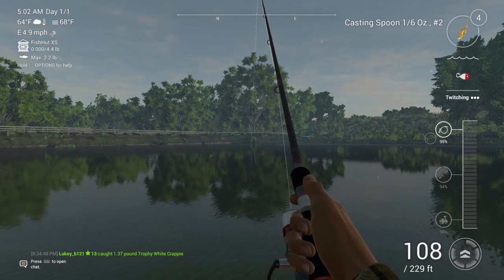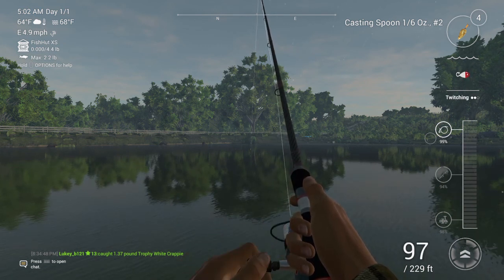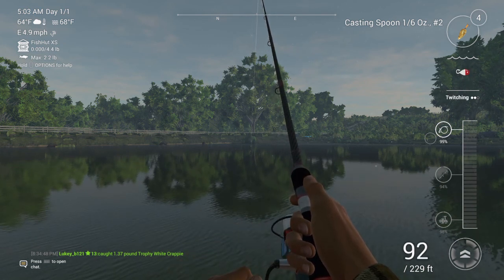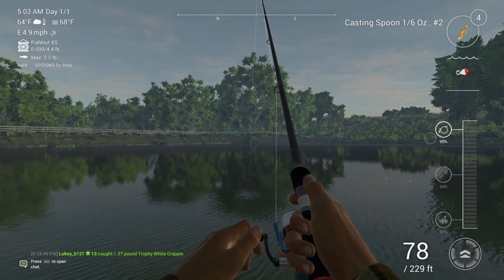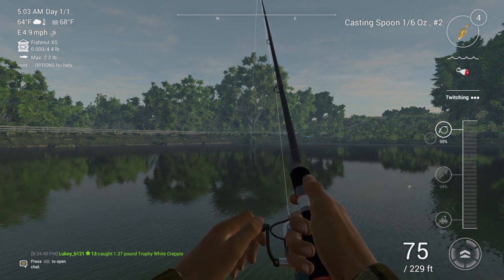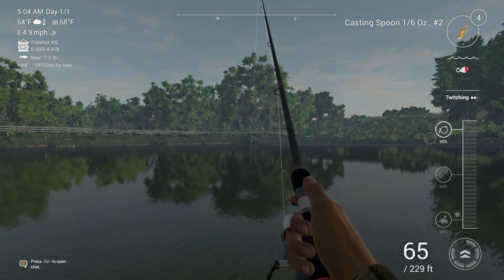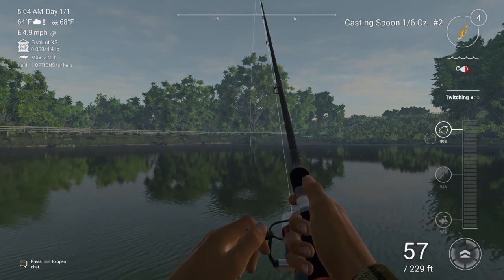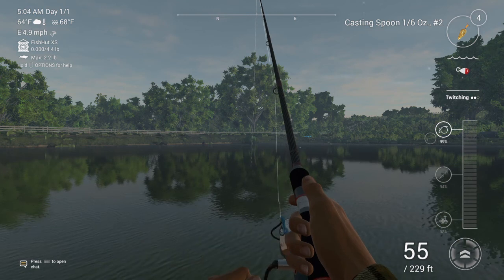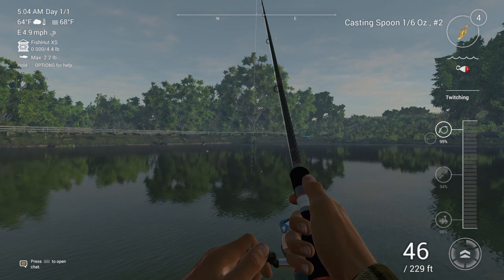With the casting spoon you're gonna want to tap R2, or whatever console you're on — the back trigger. On PC I don't know what it is, but I'm playing on PlayStation right now. You can see the action of my casting spoon in the top right.